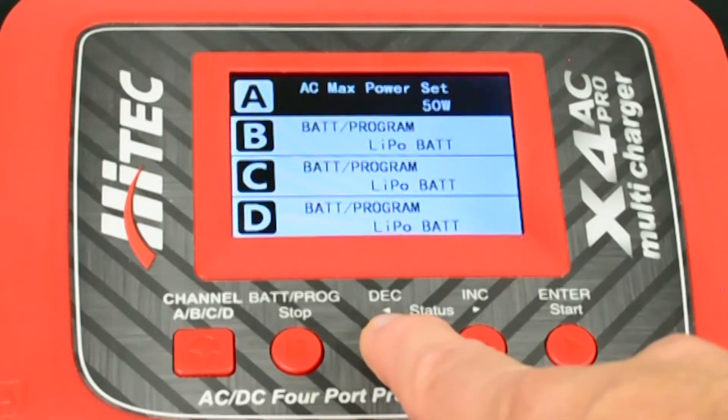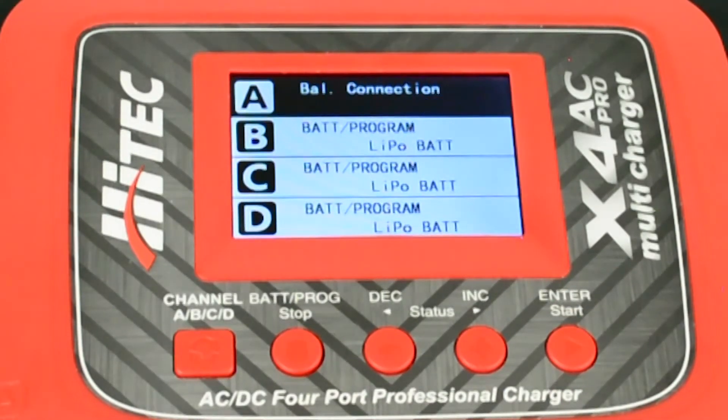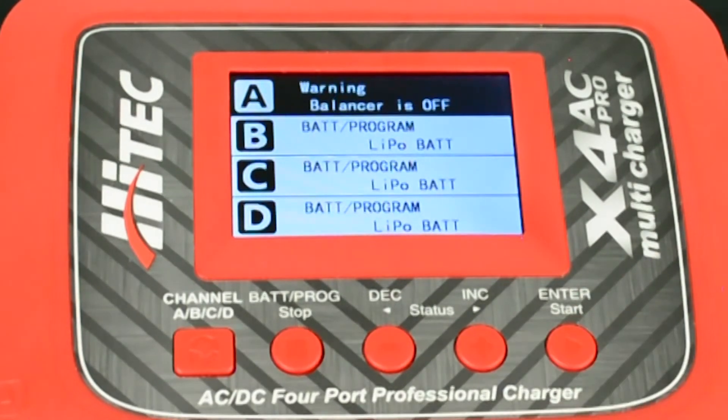Using the increase or decrease buttons again, scroll through the menu until balance connection on is displayed on the screen. Press the start button to change the on from solid to flashing. While flashing, press either the increase or decrease button to switch the function off. To exit this mode press the start button.